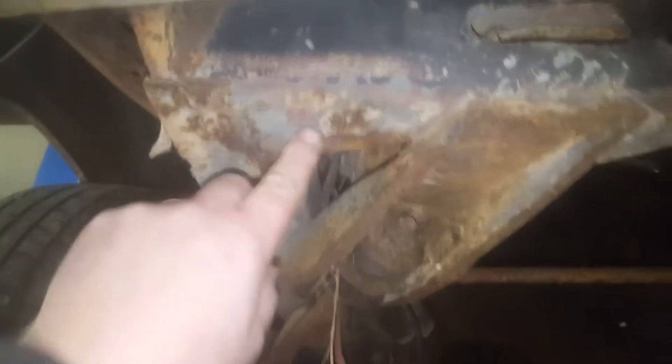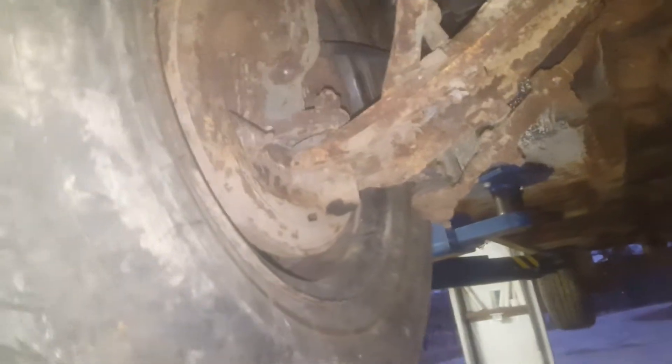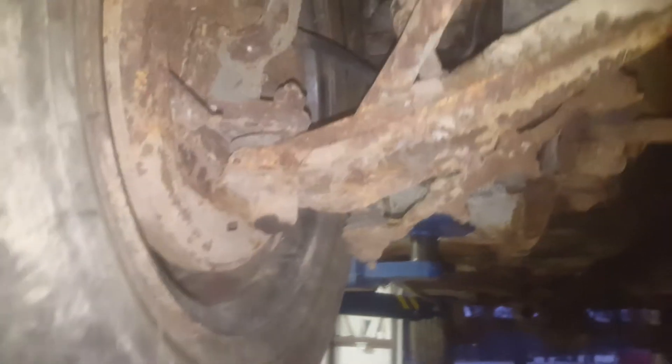Rocker panels are not rotted out — very solid, still galvanized. Bench seat supports are still in it. This was a power steering car. Frame rails up front are perfect. This one doesn't look like it was ever pulled with — well, there's one little spot where it was pulled with a chain, but you just hammer it back up. It'd be fine. I gutted the brakes on it so it rolled easy.